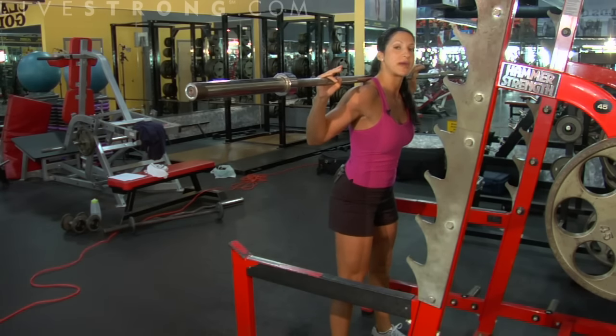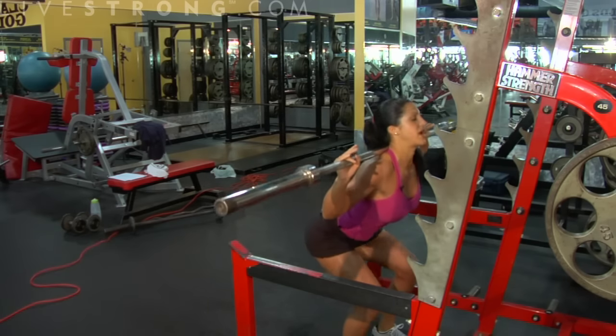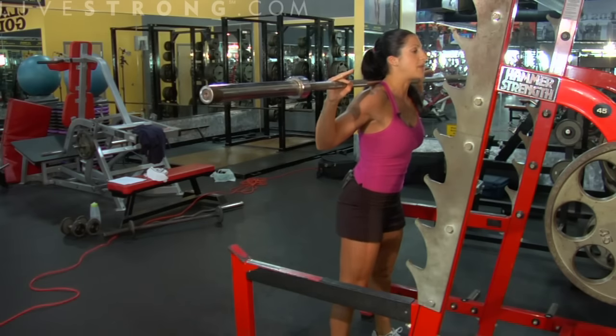You'll notice I'm not on my toes. My knees are behind my toes and I'm sitting back. I'm inhaling on the way down and exhaling on the way up.